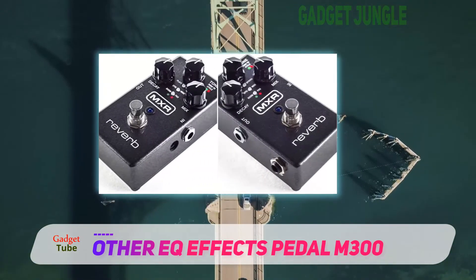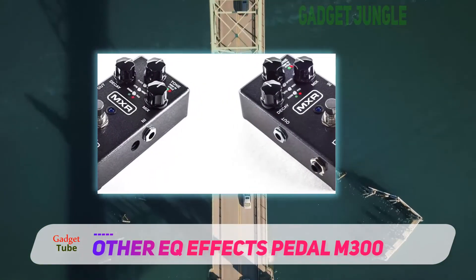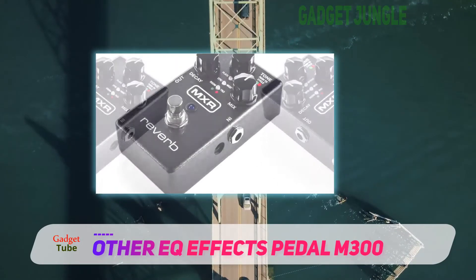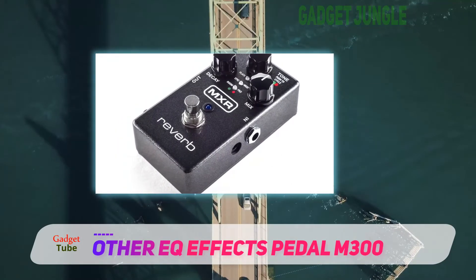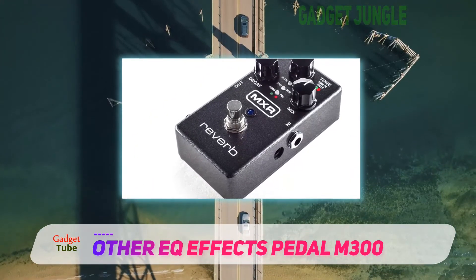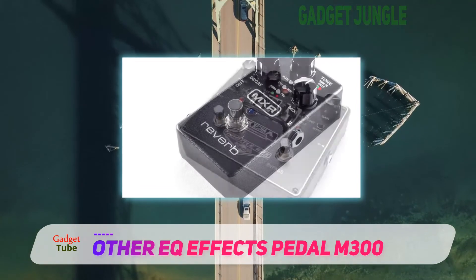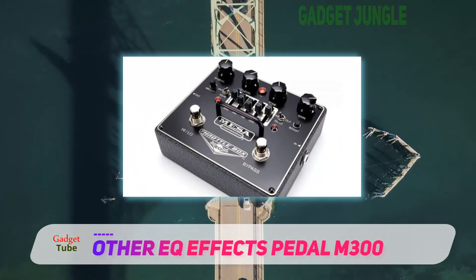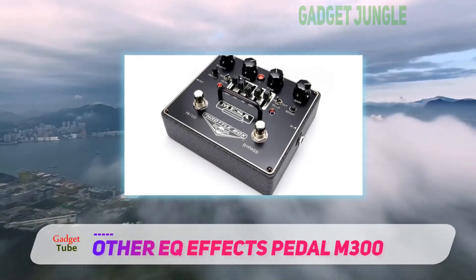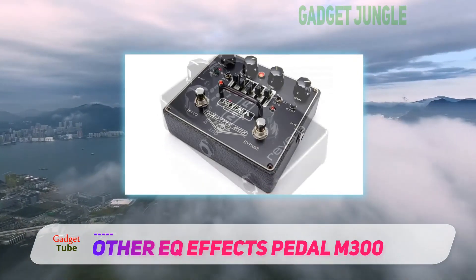The other advantages that improve the user's experience involve stereo inputs and outputs as well as trails bypass. The substantial downside, however, is that it needs a power supply and has no alternative. The MXR M300 has no chance to be called the best cheap reverb pedal, but it can be a perfect match for all guitar players that want to sound natural.